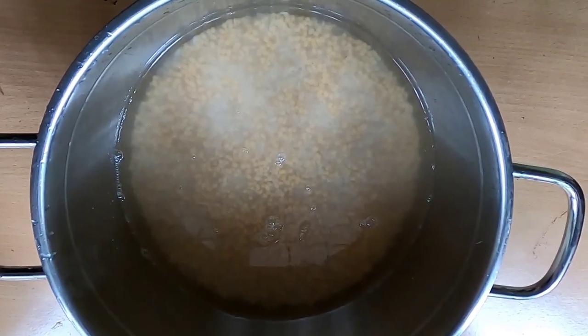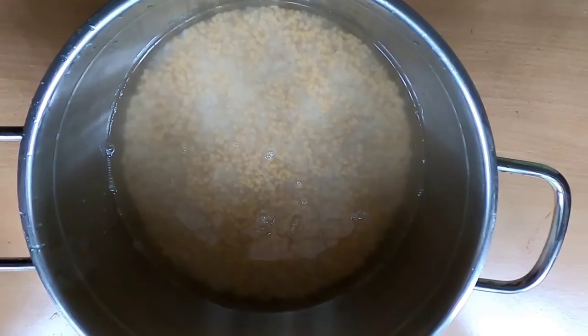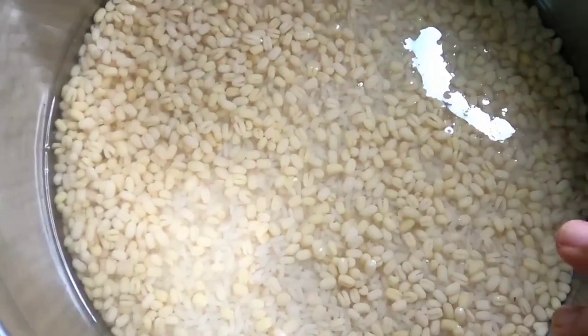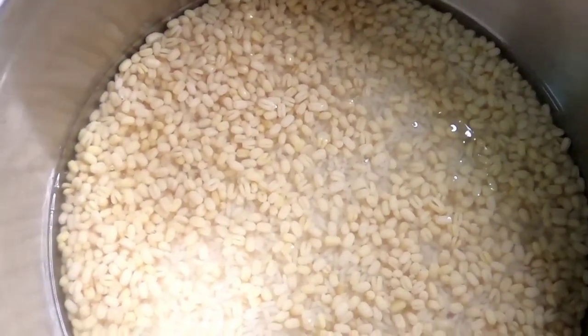This recipe has a certain texture. I will clean it with the consistency of the pan, then clean it in the jar.